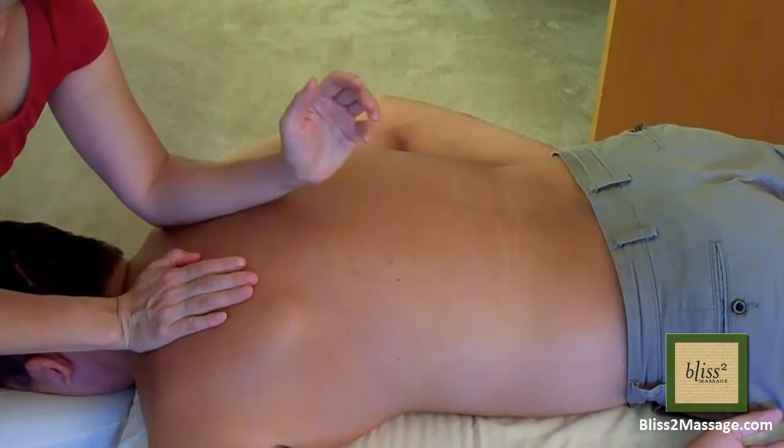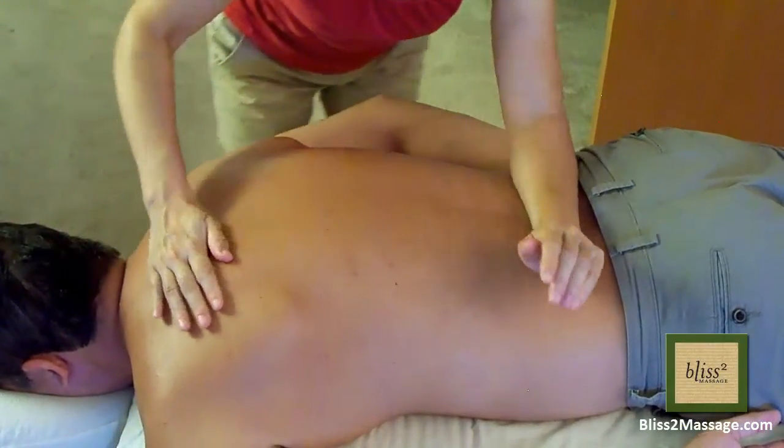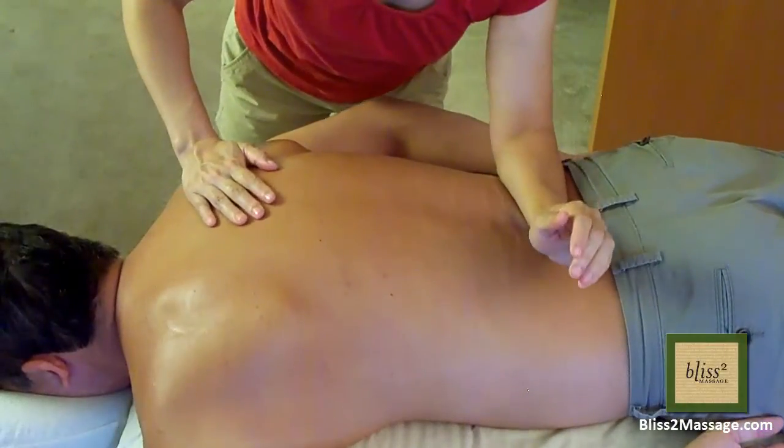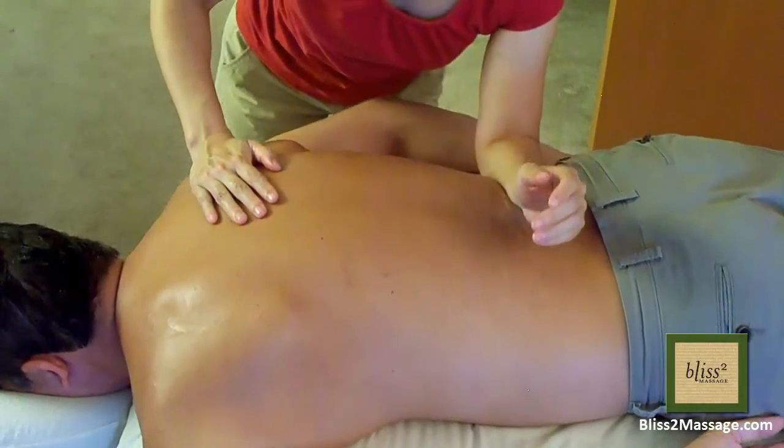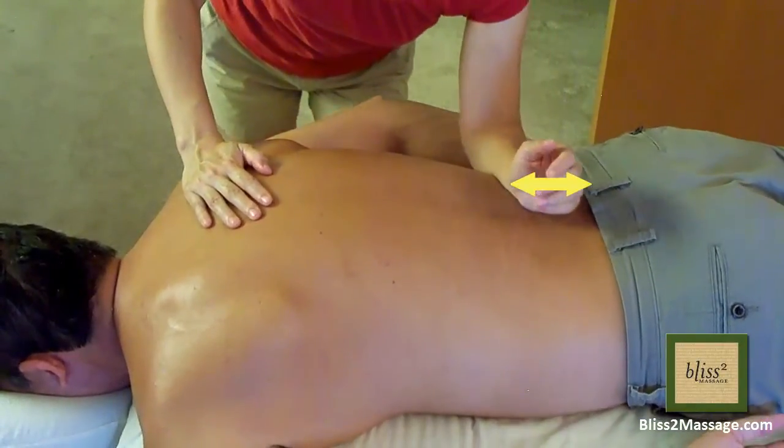After several times of this, I then glide all the way to the lower back and massage the waist in a sewing motion. Again, if the space between the hip bone and the rib is narrow and your arm is bigger, I do not recommend this technique.